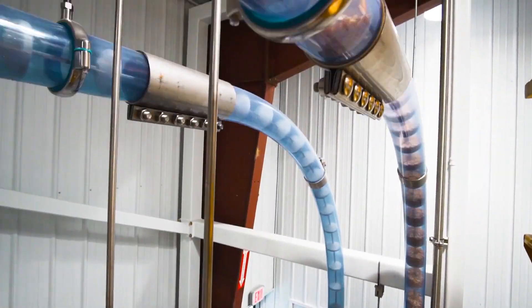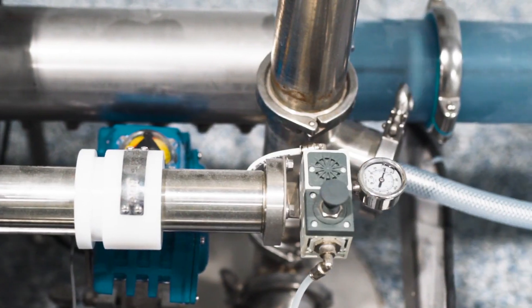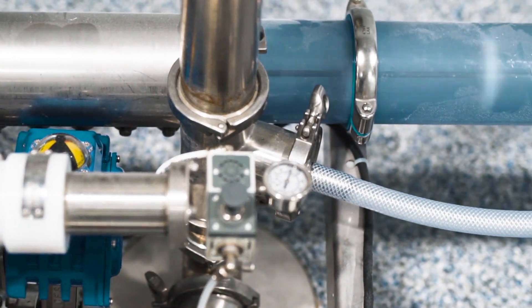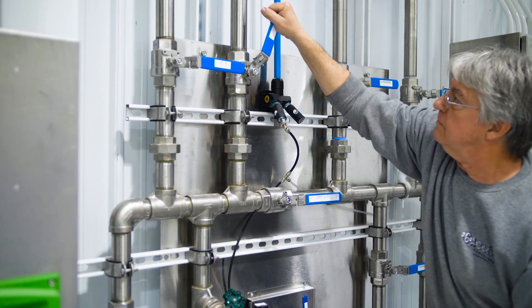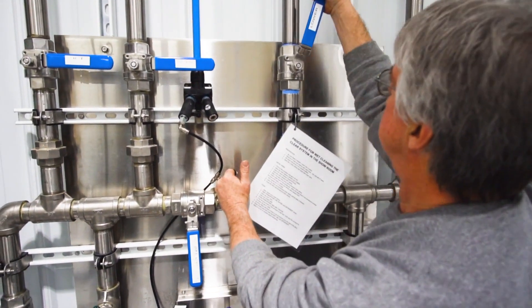Our tensioning system facilitates getting the optimum tension on your cable for maximum component life, and also speeds up your maintenance. Being able to adjust it down to just the right amount reduces the amount of wear that is necessary.